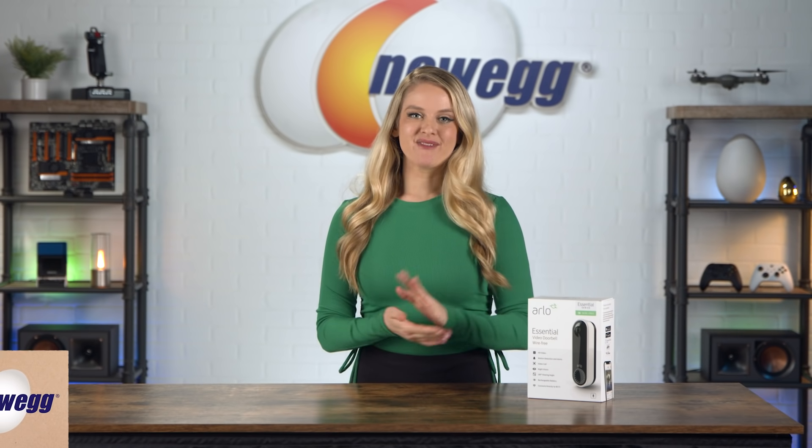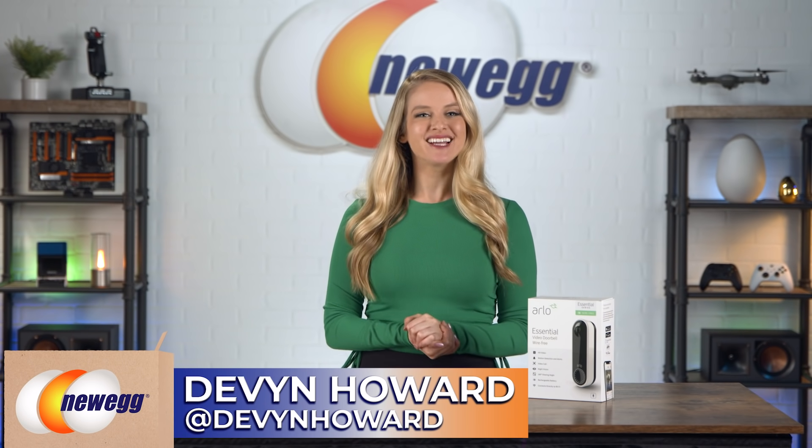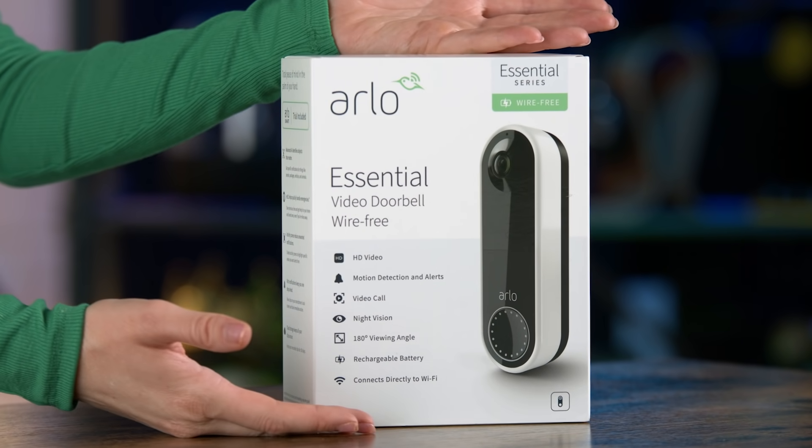How's it going, you guys? I'm Devon Howard — on Instagram as @DevonHoward. Thanks for tuning in for another episode of Unbox This. Today, I'm showing you the ultimate trick to never getting up to answer your door: the Arlo Essential Wireless Video Doorbell.